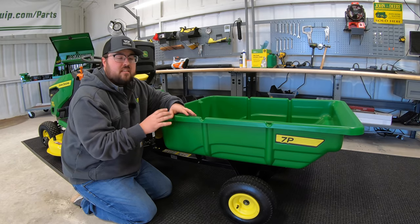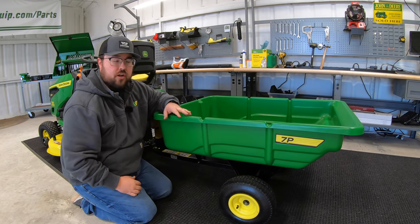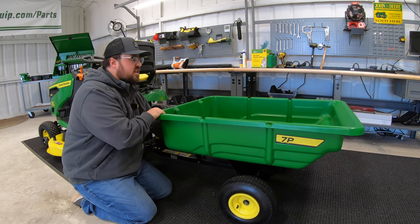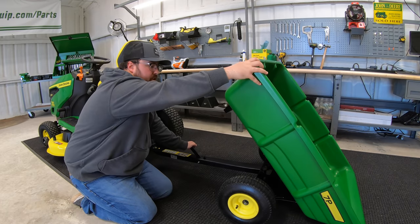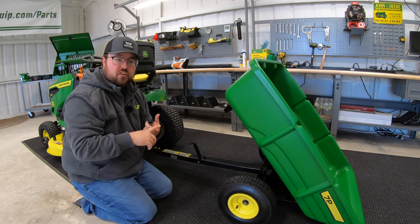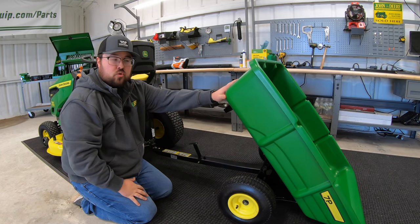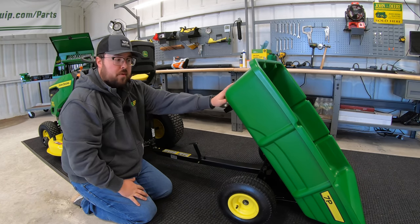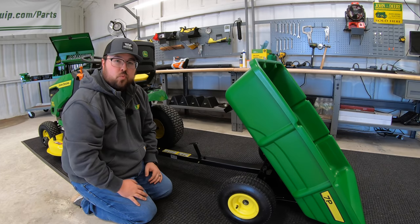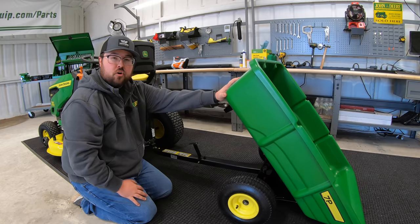Next up is going to be the 7P, seven-cubic-foot John Deere poly cart. This is a great, very versatile attachment — not only is it a standard cart, but it also has a dump feature. This is going to be great for many things, whether we're moving dirt, moving gravel, moving firewood, putting in our gardening tools, or just moving around other lawn equipment. This is part number LP21935, the seven-cubic-foot poly cart.